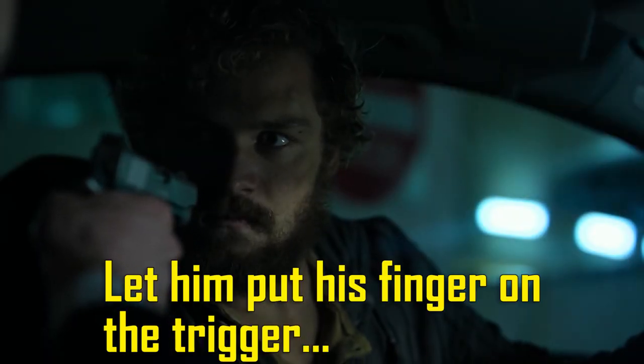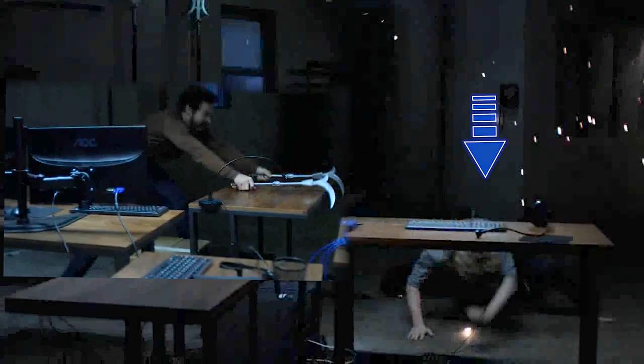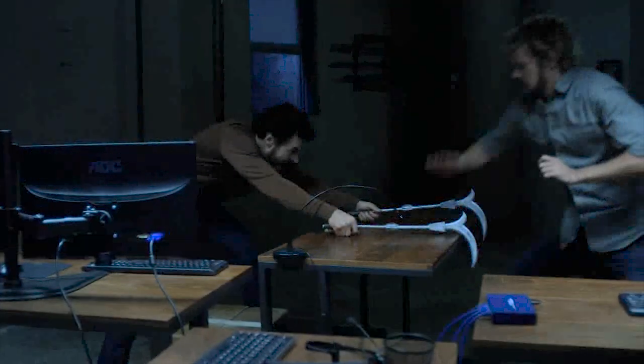This one doesn't need a solution unless you let the guy put his finger on the goddamn trigger. This guy doesn't even start to do his attack until Danny is way past the table. His attack doesn't go past the table anyway, so he never would have hit him in the first place.